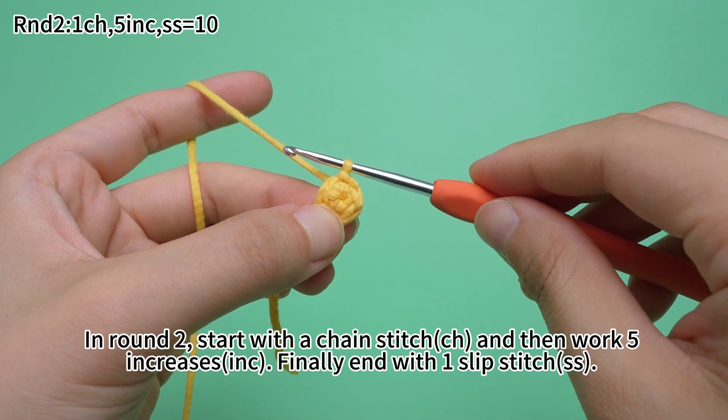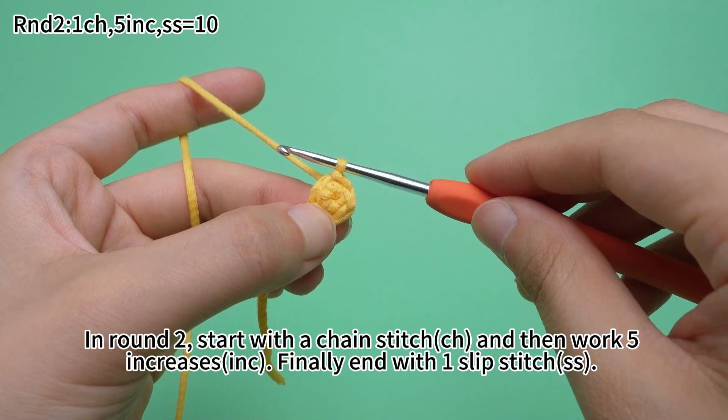In round 2, start with a chain stitch, and then work 5 increases. Finally, end with one slip stitch.